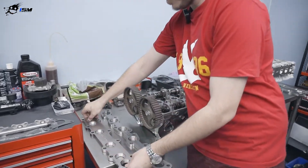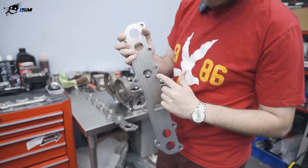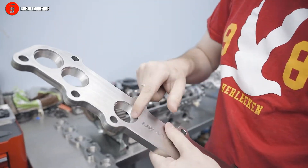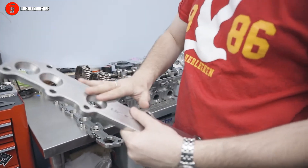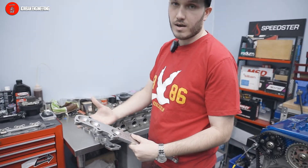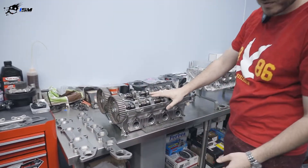This is a 1JZ VVTi, and what you can see on the flange is the size of the port on the engine. It tapers out to the desired ID of the tube that you're going to weld — in this case 1.6 inch. Obviously we can custom them. You can see here on the Evo head that's a 4G63.